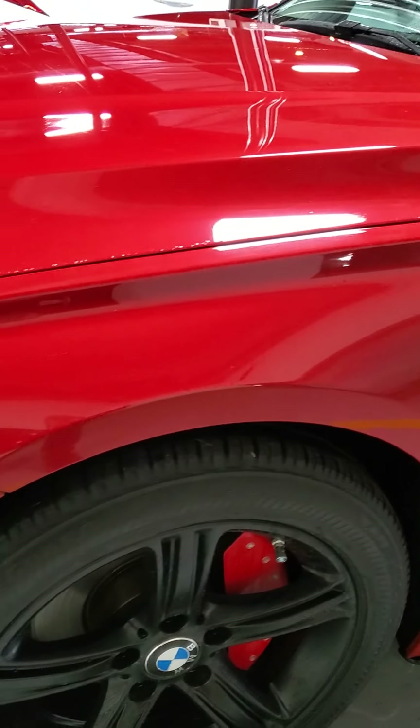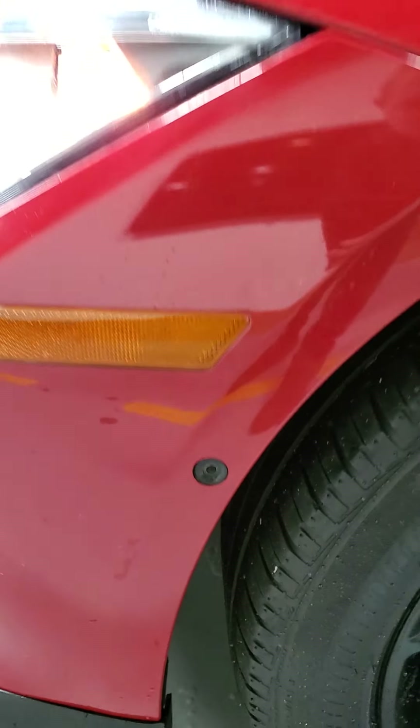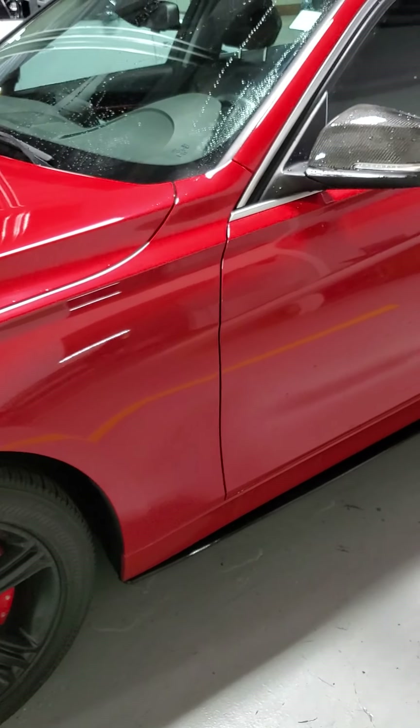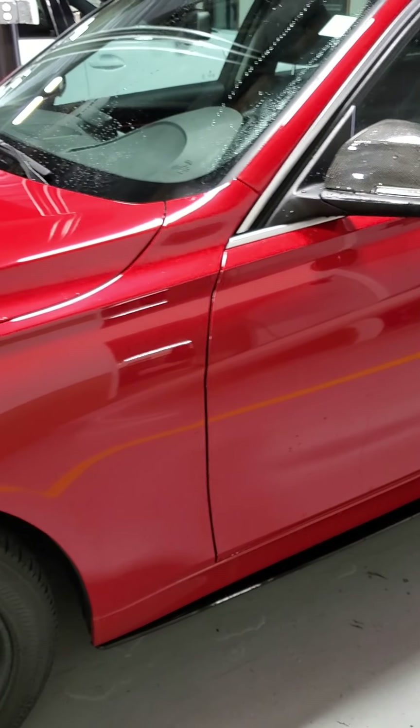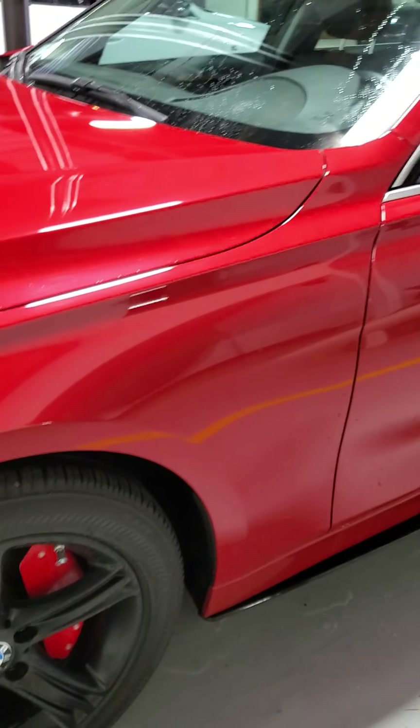Front quarter panel on the driver's side looks phenomenal. You'll notice that there's a side camera there. It was a base model, but it was extremely well optioned out. So it's basically a fully loaded model without the package nomenclature, but it has all the cool stuff. We'll get to that in a minute.